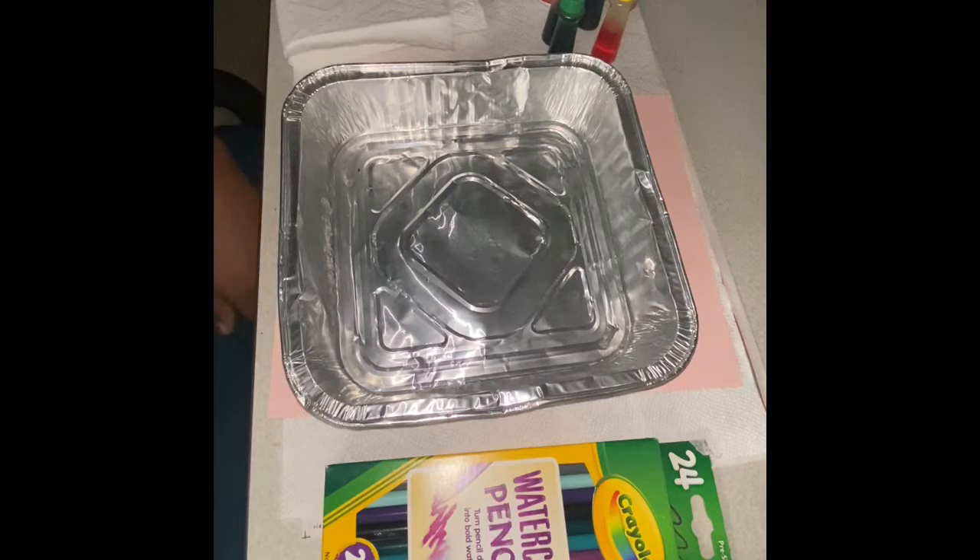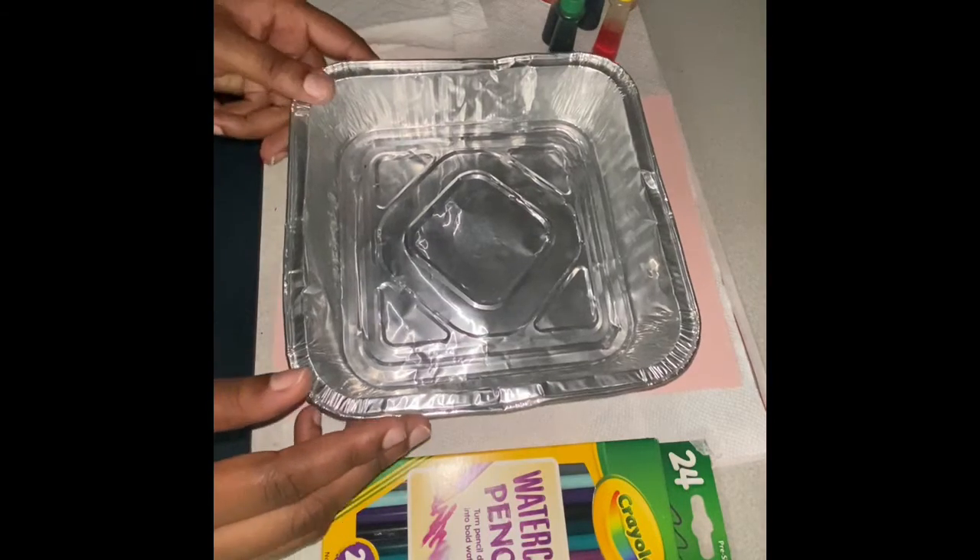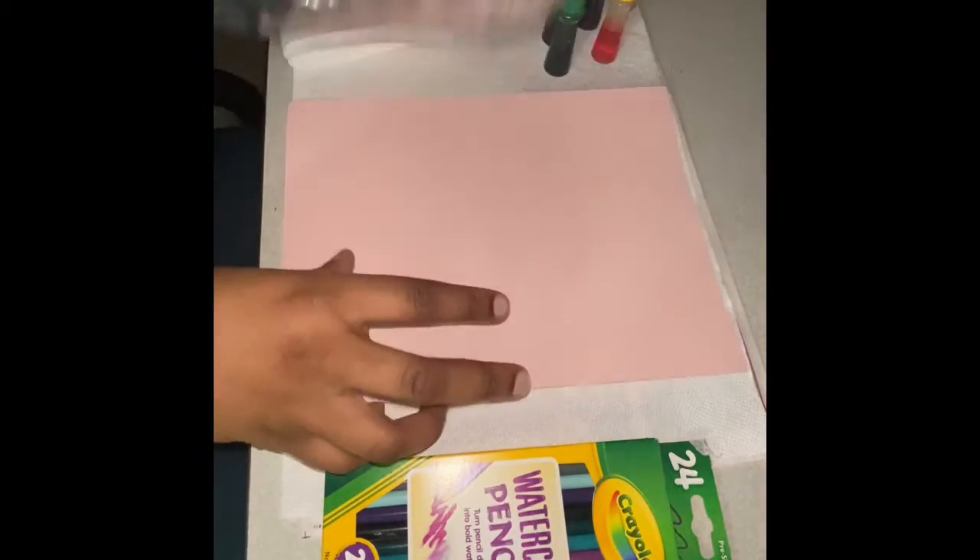Hi guys, welcome back to week three of Happy Little Painters. Today we're going to do a marbled cutout.